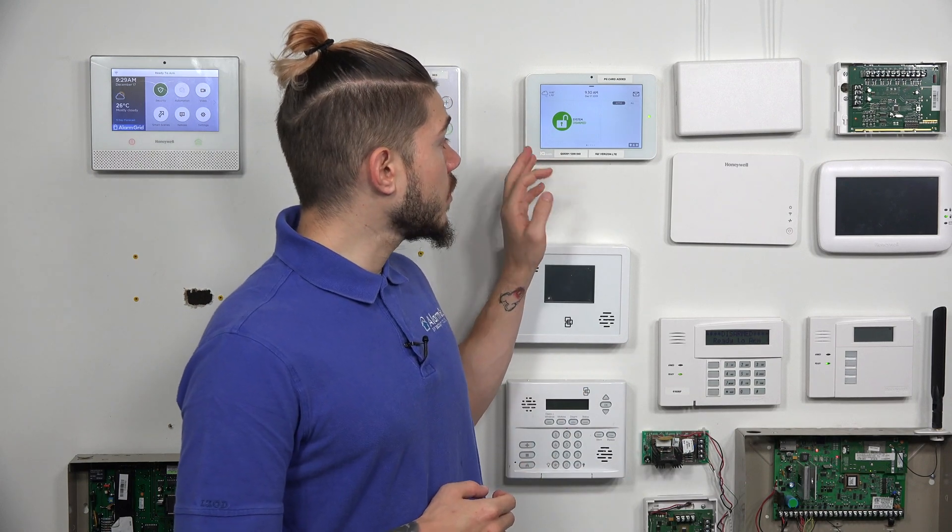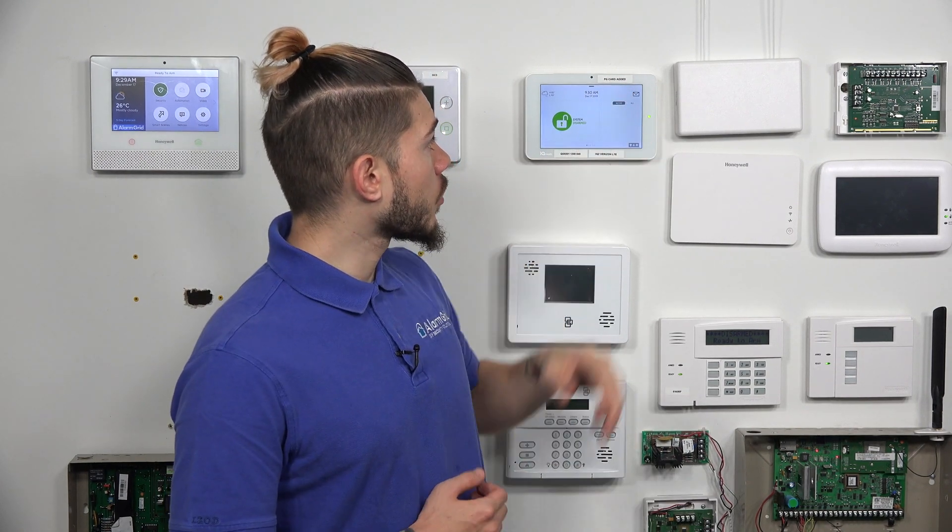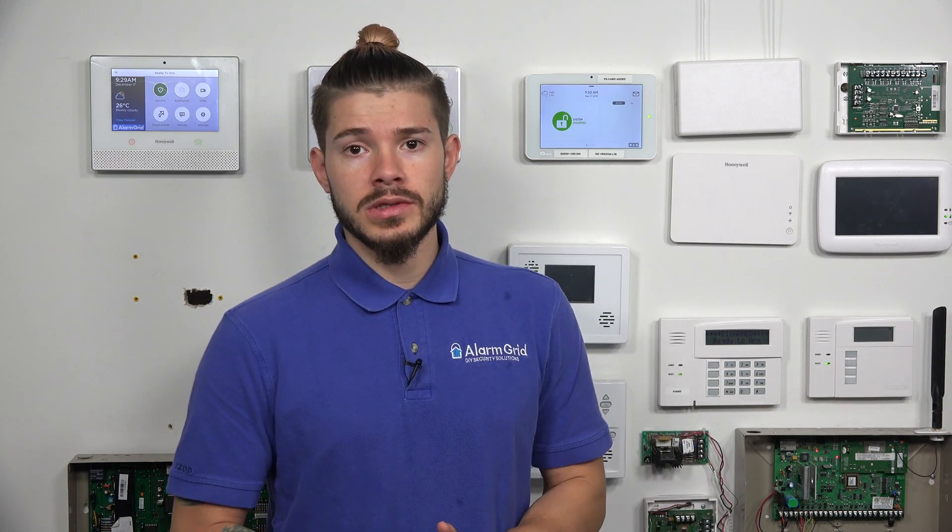Here, I have a Qolsys IQ2 Plus that has the PowerG daughterboard card added. The one thing about the IQ2 Plus is that they come in three different versions. Every single IQ2 Plus has a PowerG daughterboard card built in, so you're always going to have the PowerG capability with any IQ2 Plus that you buy.